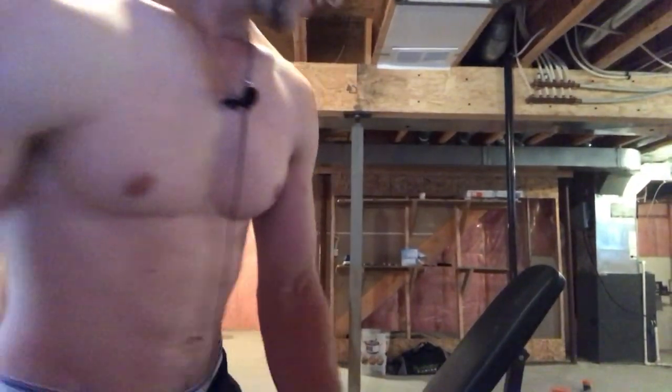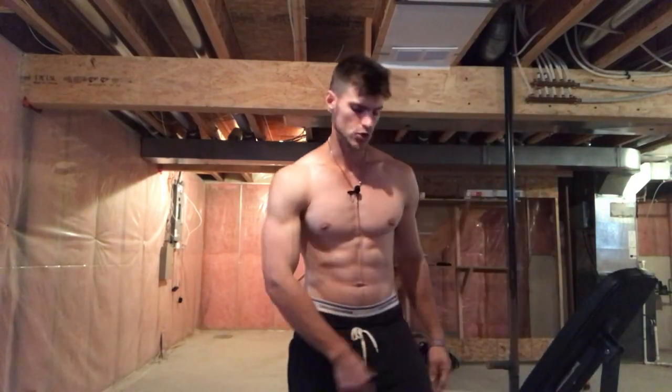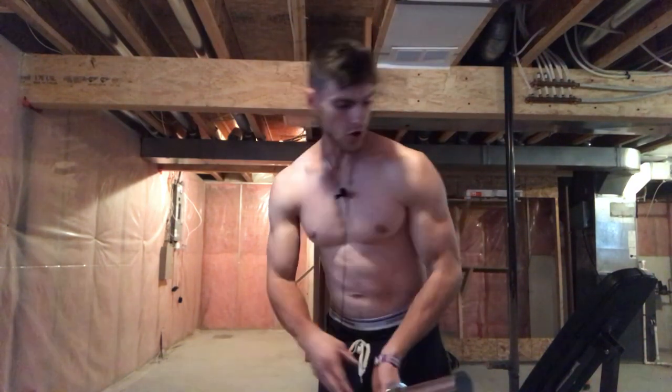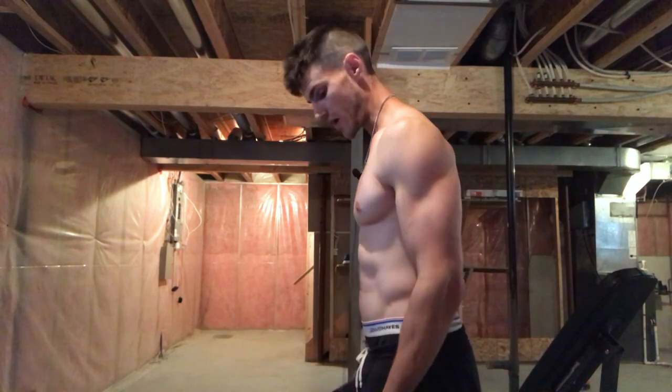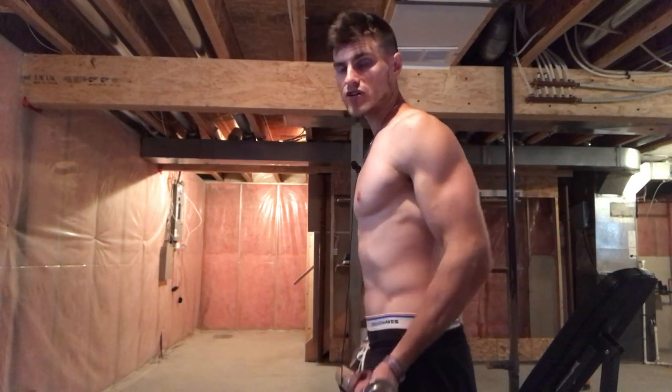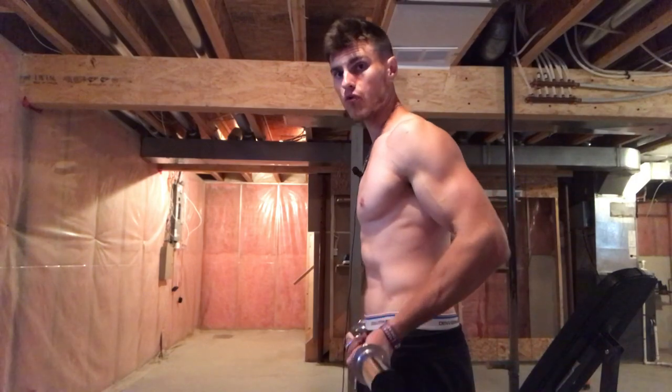Another great exercise for developing the long head is the barbell or dumbbell drag curl. All a drag curl is: you simply get the barbell or dumbbell and keep it right next to your body the whole time — that's why they call it a drag curl. Your biceps are going to get extremely pumped and you're really going to develop the long head. Make sure the bar or dumbbell is rubbing across your body the whole time; never let it get in front of you. Anything with shoulder extension — like the drag curl or the incline curl — is going to work the long head.